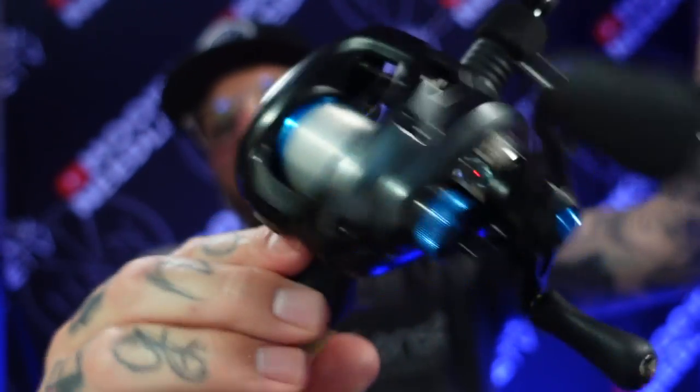The reel I was using was the Shimano SLX DC 70. Now a 150 will work — the 150 is the one they sell in the US — but I ordered this 7.2 gear ratio SLX DC 70 size from overseas; it's the only place to get it. That's what I wanted for this setup: something smaller, more compact, and lighter. Especially when using it for jerkbaits or walking baits, it can get a little exhausting throughout the day, so the lighter my setup the better.